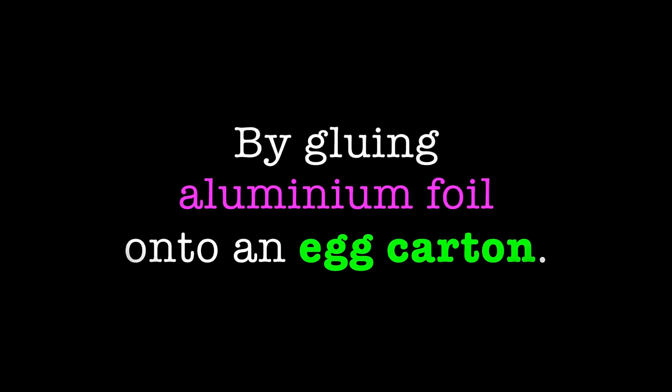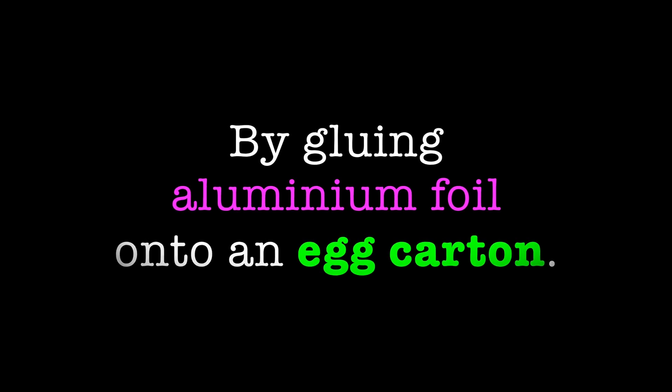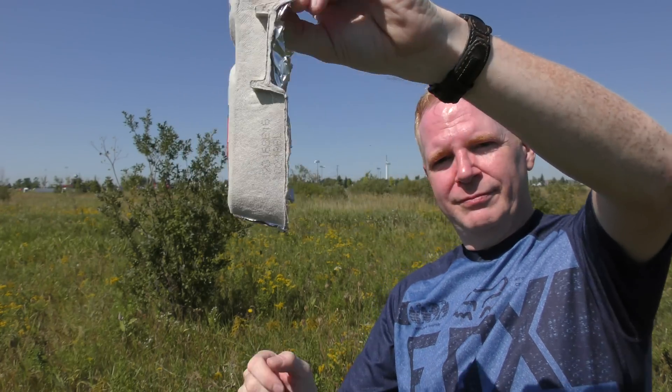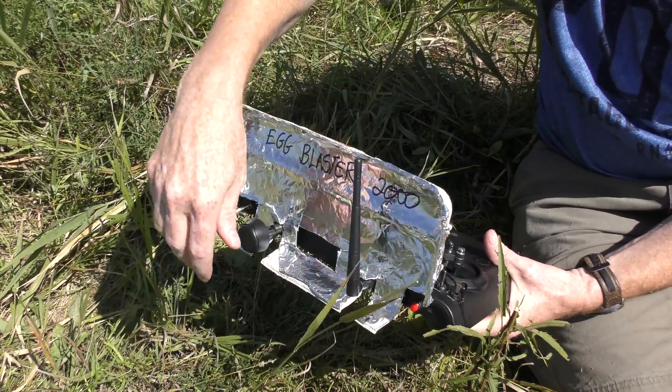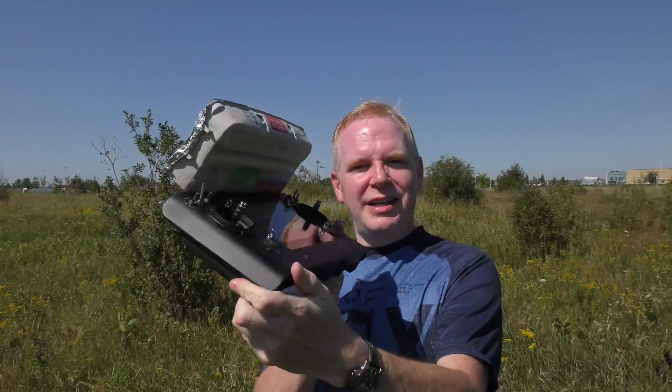There's a way to boost both this system and the DJI Phantom system on a shoestring budget. Here's the Egg Blaster 2000 installed on the ST16. Pretty nifty, eh? Yeah, it's very redneck.